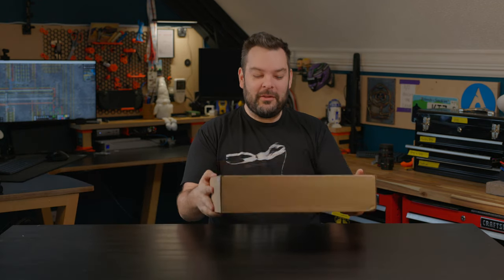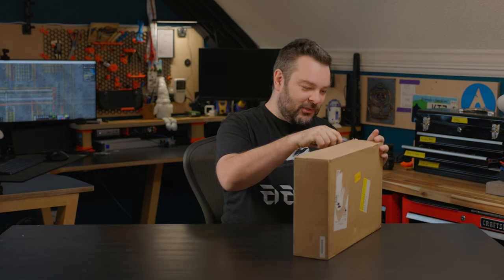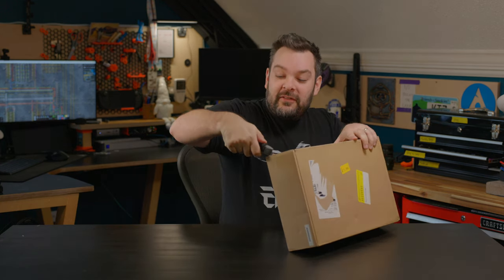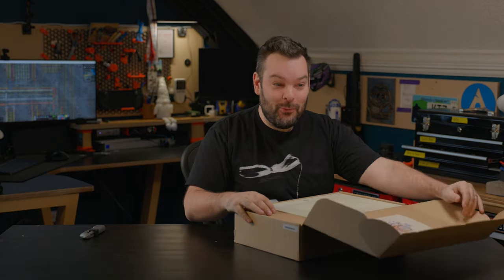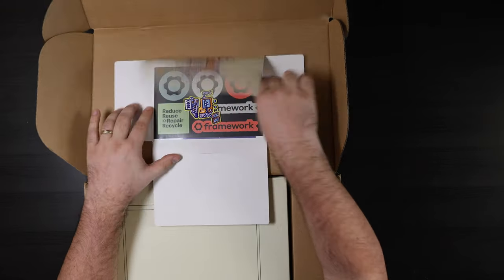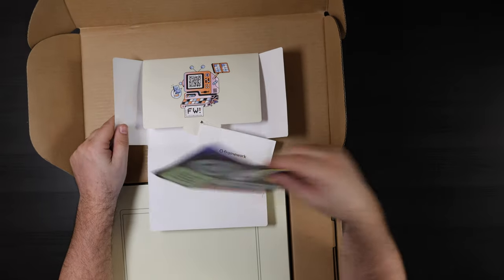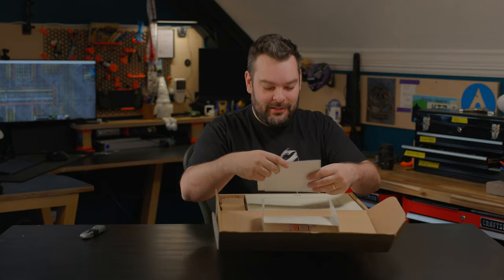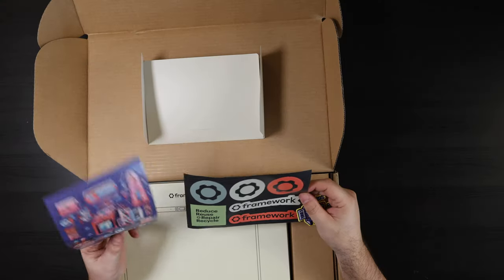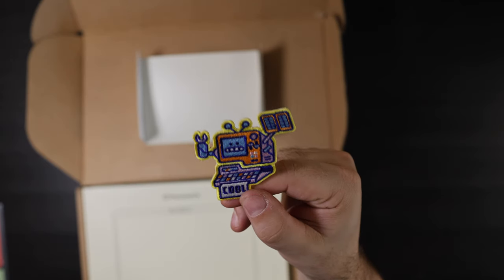Let's crack this thing open. I'm legitimately going to be unboxing this in real time. I've got a bog standard Stanley knife here. So what do we have in the box? We have a little Framework card. A few bits of paperwork which I'll legitimately never read, as well as some stickers — reduce, reuse, repair. I like that, that's really cool. A bunch more stickers and a really nice little computer patch. How cool is that?